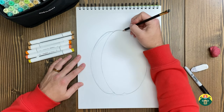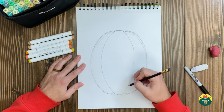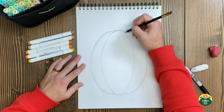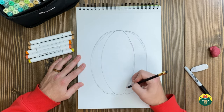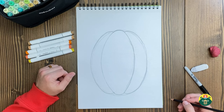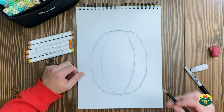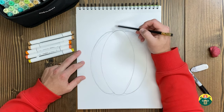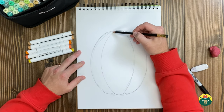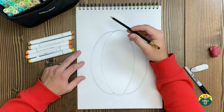I'll do the same thing on this side — kind of go out. There we go. You might have to draw it a few times and that's okay. That looks good to me. Now we've got to add the stem on the top. I'm going to start with kind of a fatter base on my stem — kind of do it like that on either side. Then I'm going to have it kind of curve.